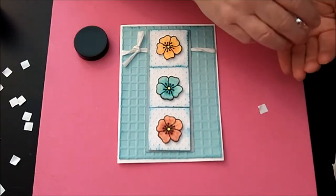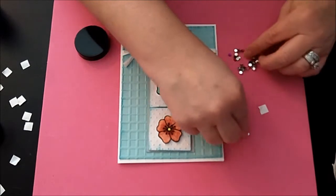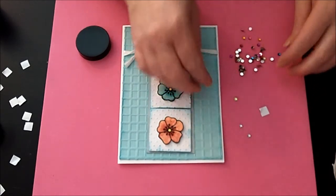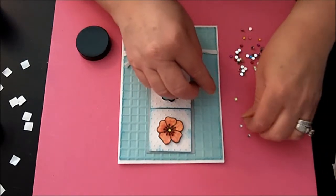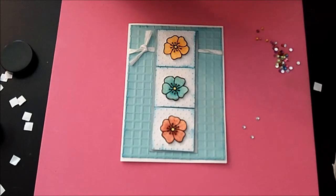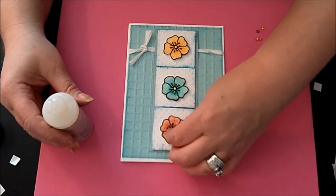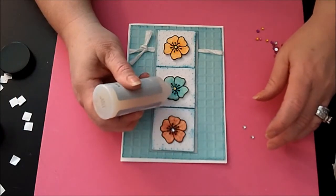I have a bunch of rhinestone dots here and I just wanted to put three of them in the centers. I know I did color in those flowers, but everything needs a little bling. I'm using a little bit of my liquid glass — I'm starting to really love this stuff. I probably put in too much there. Here we go, second one.